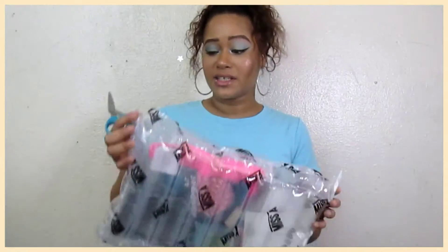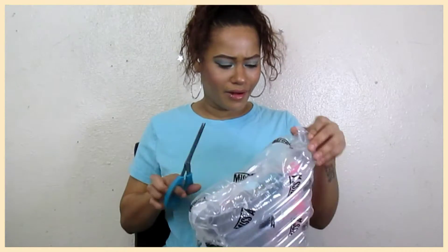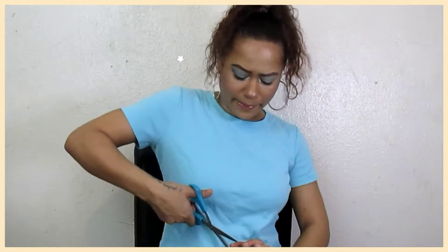So let's get started. This is the packaging. They started this not too long ago, but I like how it's like bubbly and it's like tight with air. You can just tell your items are protected. So we're going to pop this.